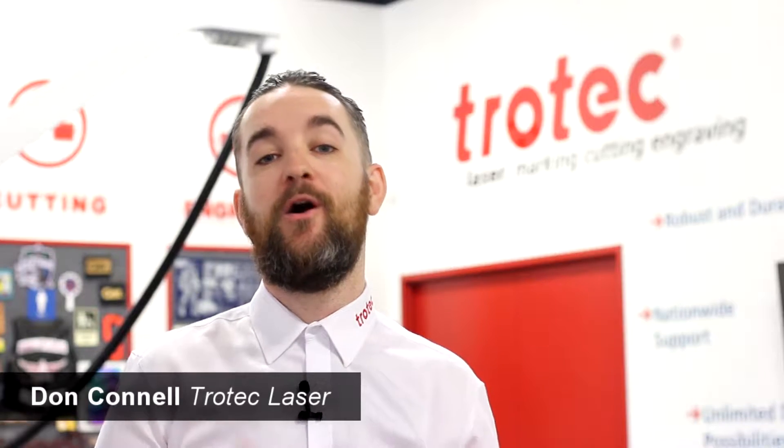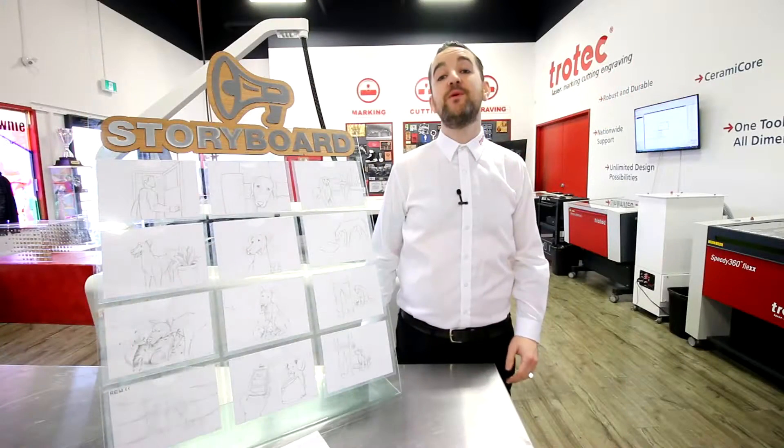Hey everyone, it's Don here with Trotec Laser. Welcome to Trotec EDU. This week we're in English class.